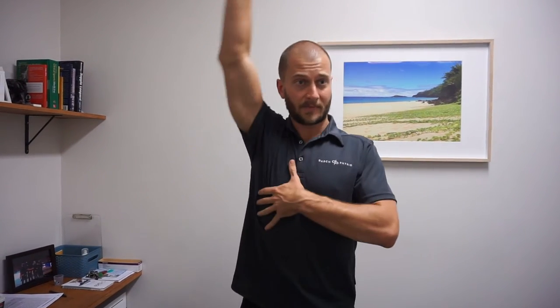Functional Range Conditioning — essentially it's aiming to achieve exactly that: functional range. So not just a good range of movement, which would be the definition of flexibility. We're looking for mobility, which is through-range control and strength, particularly at the ends of those ranges, which is where we're gonna be using those joints and where we often get pain. So not just having the flexibility to achieve impressive ranges of movement, but actually having that strength through range.